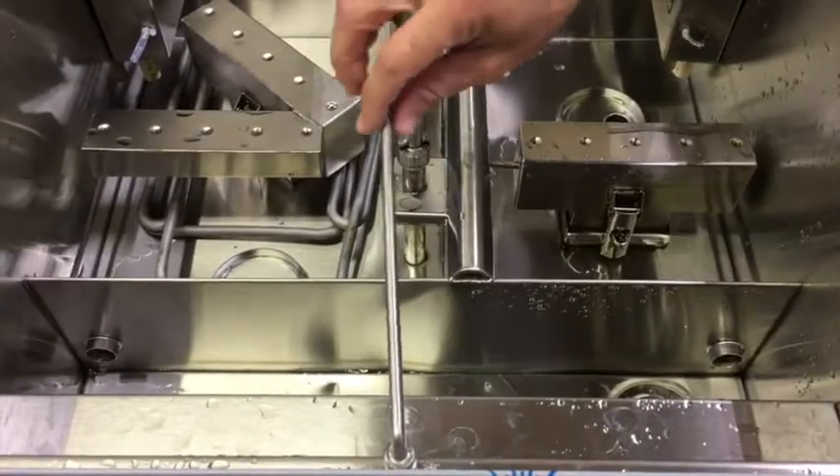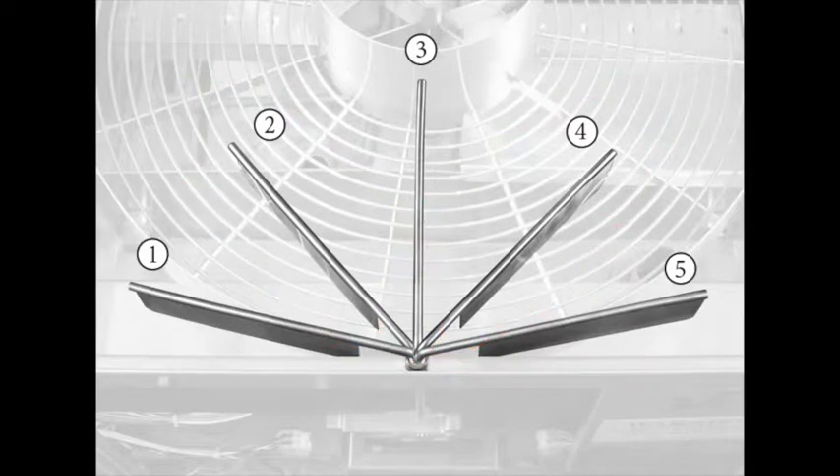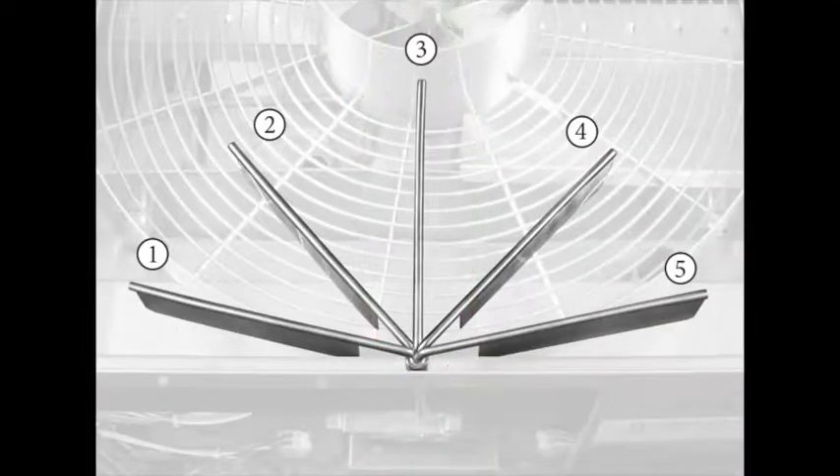Moving the glass stop arm to click positions 2 and 4 and releasing should return the arm to position 3. In the event clicks are not heard and the arm does not return to position 3 from positions 2 and 4, repeat the previous steps.